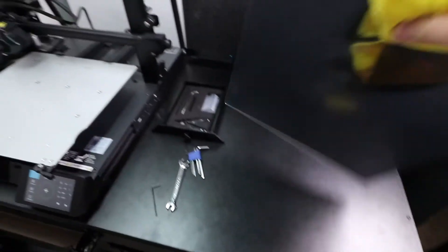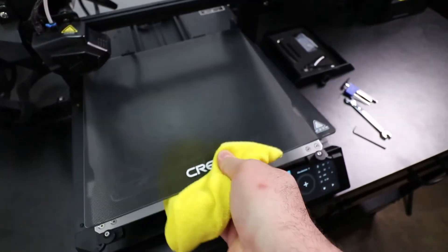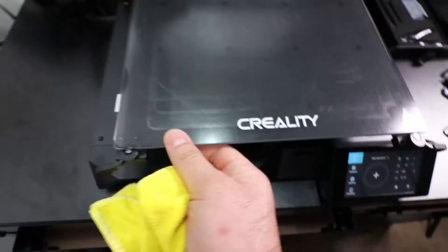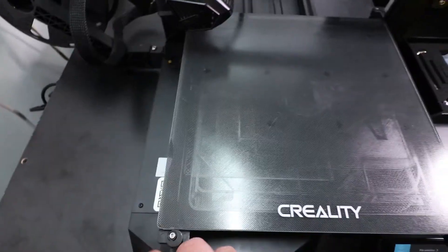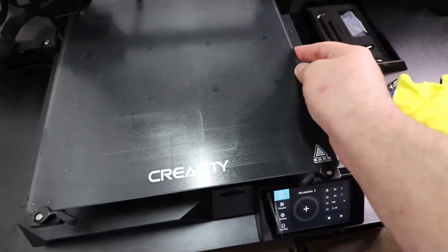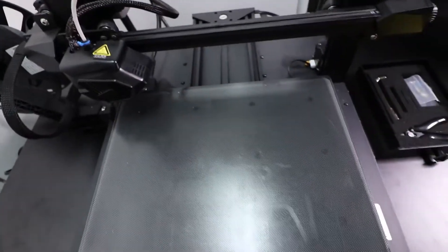Go ahead and grab your glass bed. Bring it over to the edge, push it in as much as you can, and make sure it gets past this area. Make sure it also lines up here as well as here, and now you can lock it into place. After you lock it, just make sure all the corners are lining up. This one needs a little bit more — push in. It looks like it went above the two clips here, so you want to be careful.